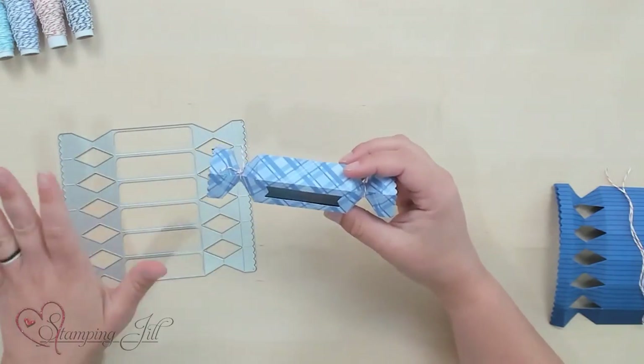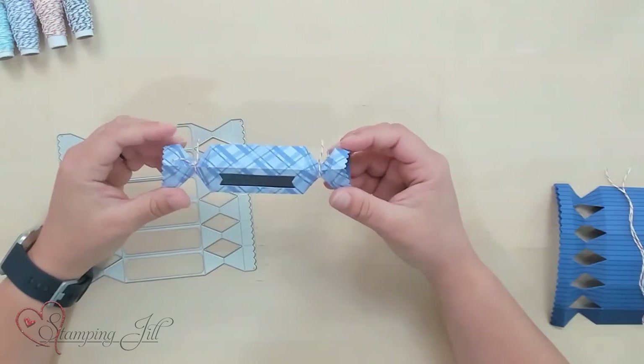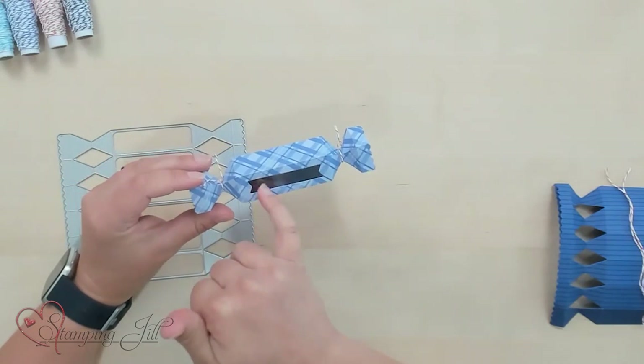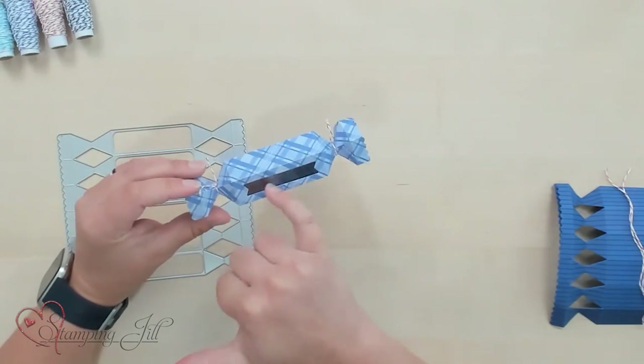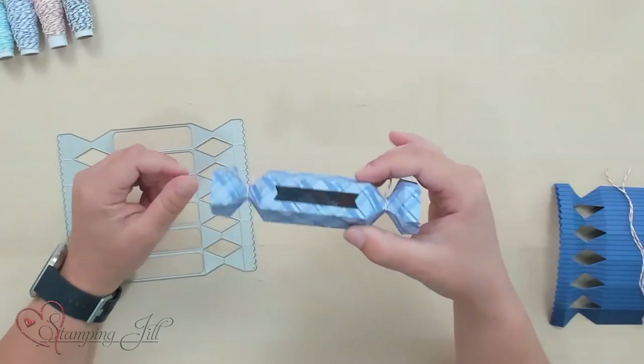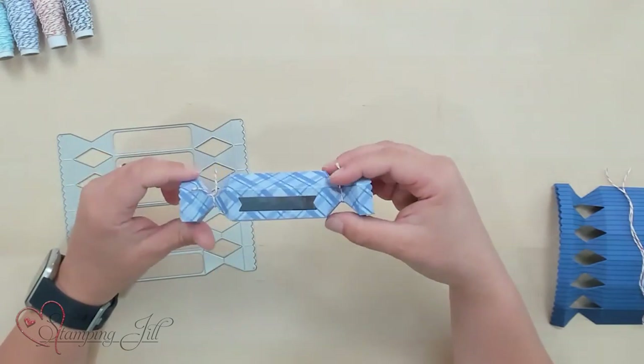You can use just a regular 6x6 piece of designer series paper or pattern paper to make these. They're very cute and then all the pieces are scored — you just fold it up and put it together and it's super easy. You can see on this one I made a little window here and there's a window sheet, and I put some of the stars in there for a little shaker. So this has a little confetti shaker in it.